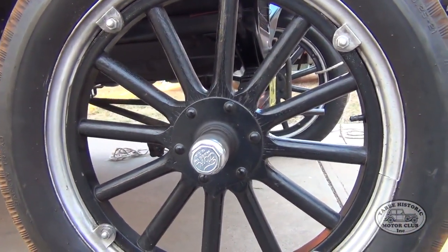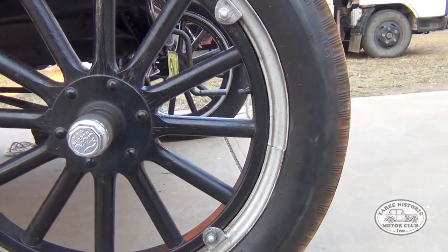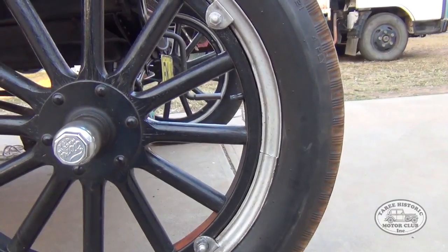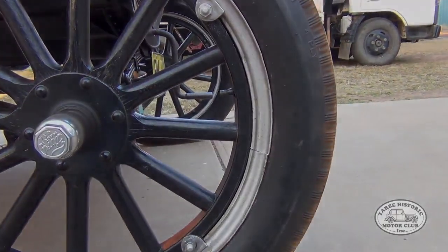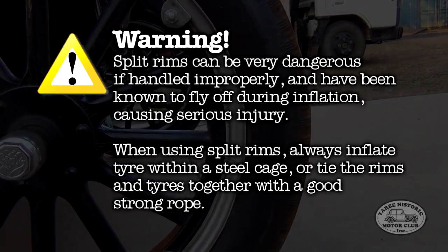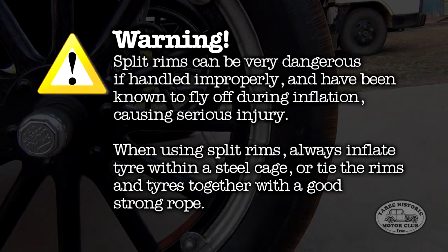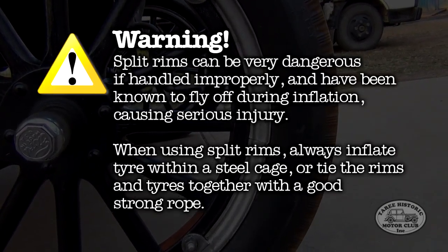Now of course you don't get something for nothing. The advantage of having the split rims is it makes it a lot easier to get your tyres on and off, but the downside is there is an inherent danger with these type of rims. It's not unheard of for one of these rims to actually fly out of the tyre while someone's been inflating it, causing some very serious injuries.